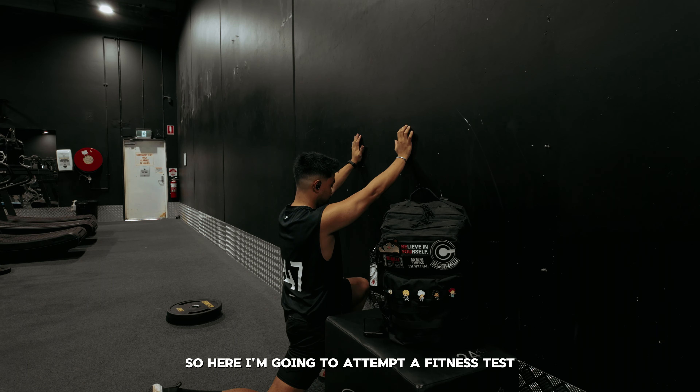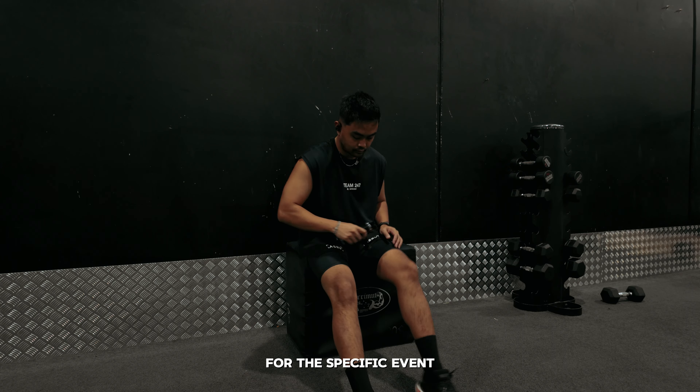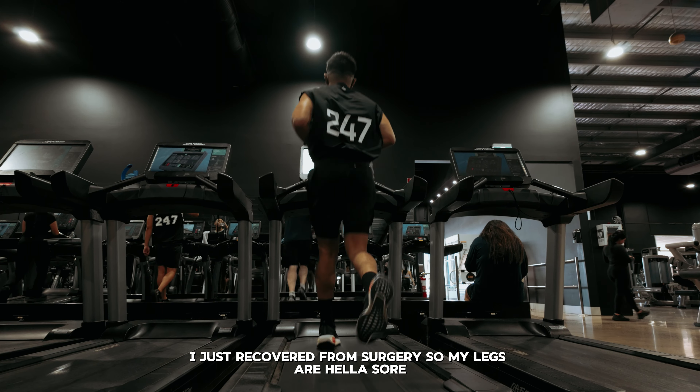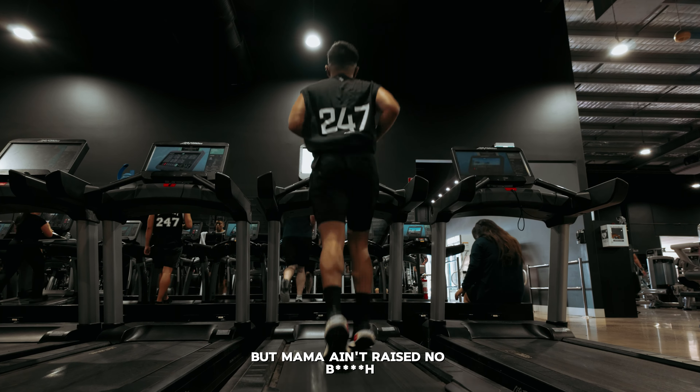I'm training for something specific, so I'm going to attempt a fitness test for this event. To warm up, I did some stretching and a one kilometer run. I just recovered from surgery so my legs are hella sore, but mama ain't raised no bitch, so I'm still gonna push through and do this fitness test.